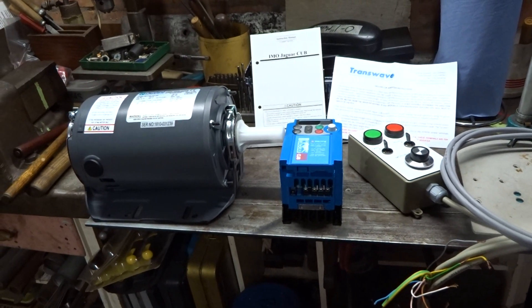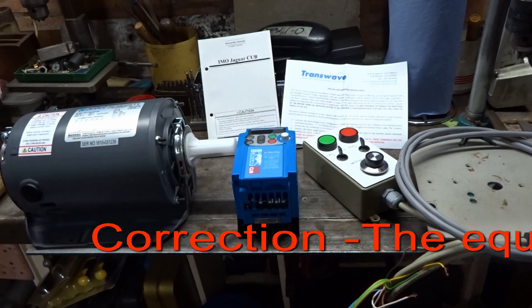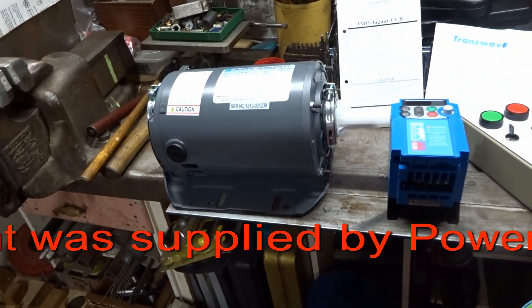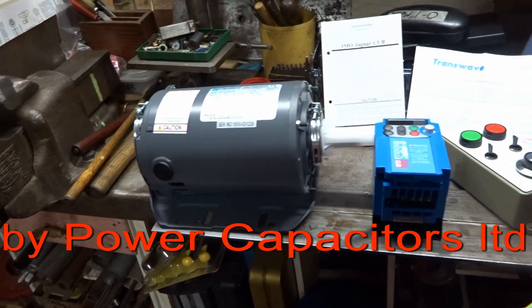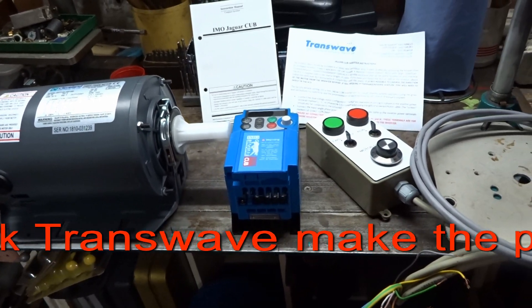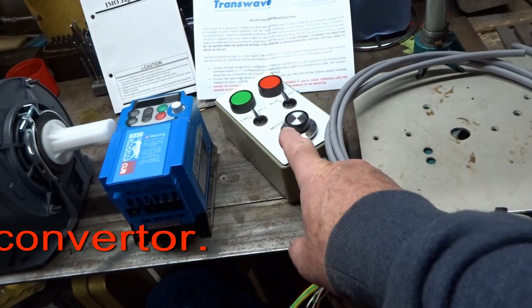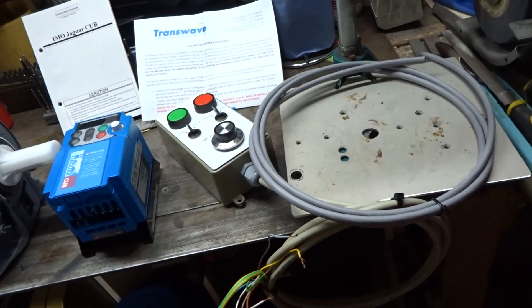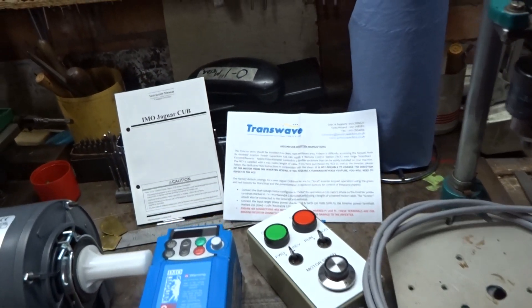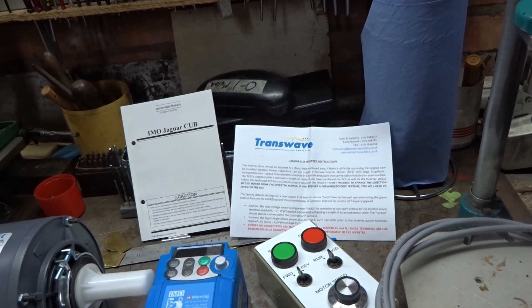So while I was at the show — this is not a sponsored video — a company called Transwave. I purchased a three-quarter horsepower three-phase motor, a sort of inverter to convert single phase to three-phase so that we can run the motor, a separate control box, some pieces of wire. They supply all this as a kit so I don't have to think about anything, and quite a lot of instructions which I may or may not read.